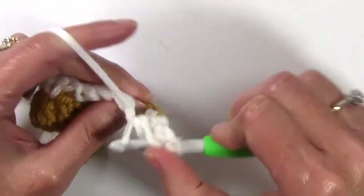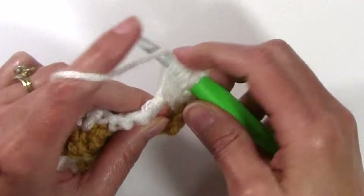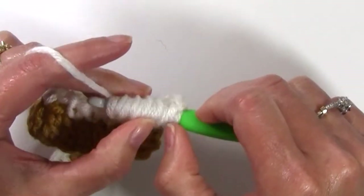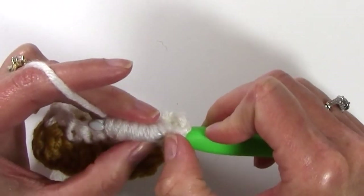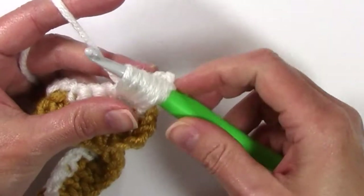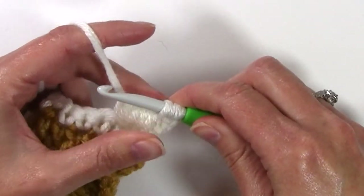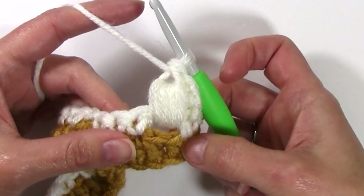Yarn over, insert hook, yarn over, pull up a loop — repeat that 5 times total. You should have 11 loops on your hook. Once you have all the loops on your hook, you're going to yarn over, pull through 10, not pull through that final loop — so now you'll have 2 loops on your hook. Yarn over, pull through the remaining 2, and you've made your first puff stitch.